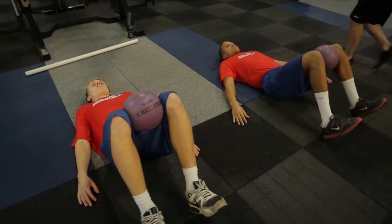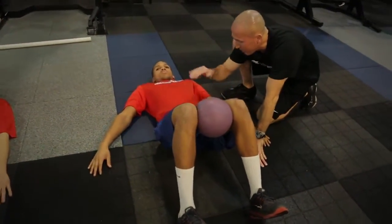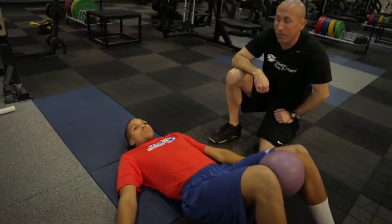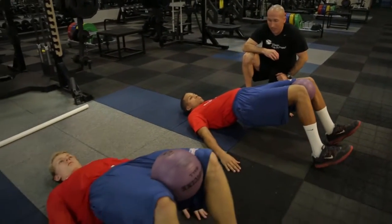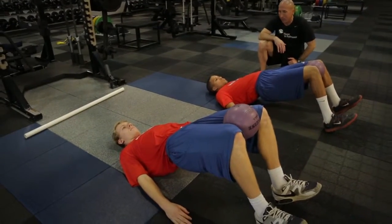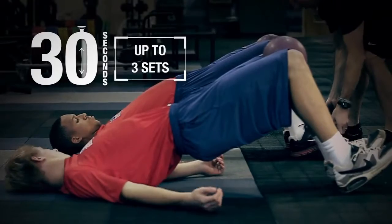We want to set our spine in a neutral position. Go ahead and set your spine in a neutral position guys. Brace up here. We're going to brace, breathe, and bridge. Go ahead — extend through the hip as if you were going to tackle. In football we need a solid foundation for every position that we play. Developing that on the floor will then in turn follow you to your feet.